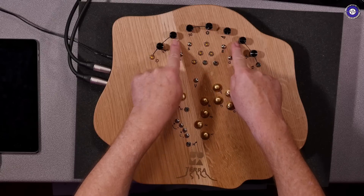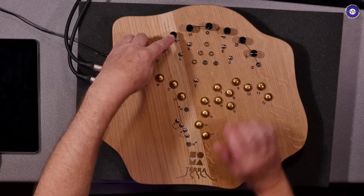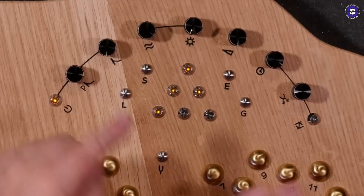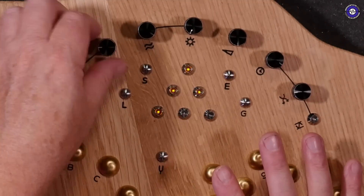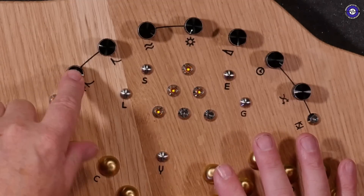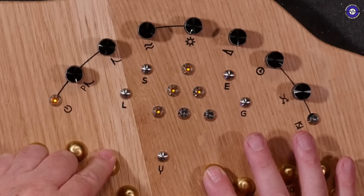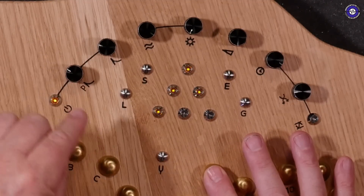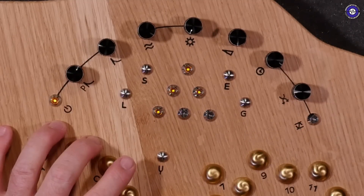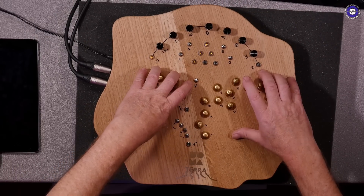There are other modifiers on the knobs up here. This knob here is the envelope, the release of the pitch knob, the pitch buttons. And then this is the release of the modifiers. So we can have a release factor to the sensors on this side and a release factor to the sensors on this side.